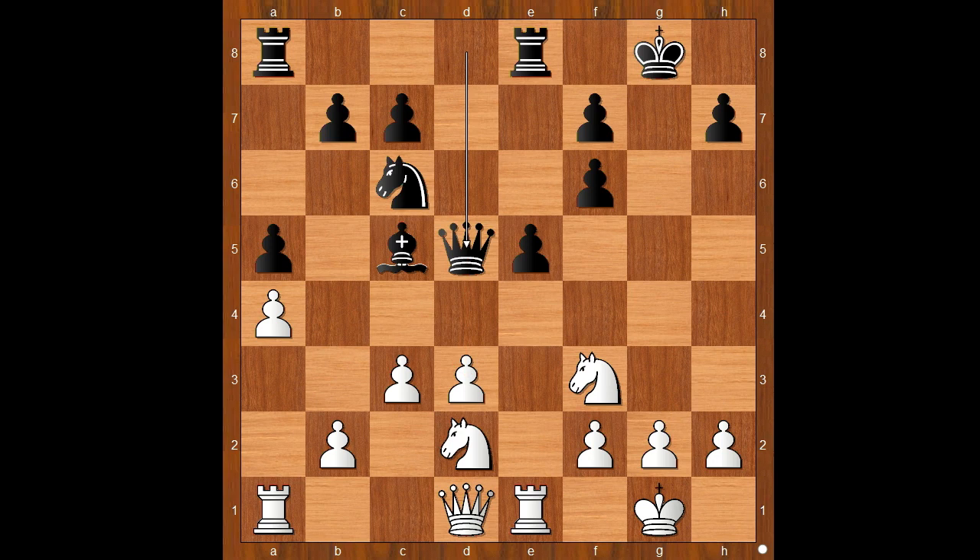Knight to e4 — nothing serious, just threatening a family fork. Bishop to e7. If something like rook from a to d8, then knight takes on f6 is slightly unpleasant. That is why Emily Nguyen played bishop to e7.